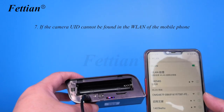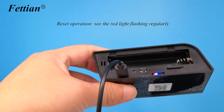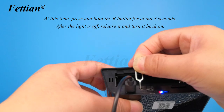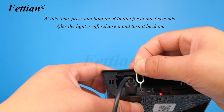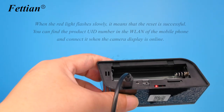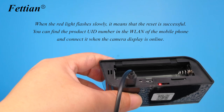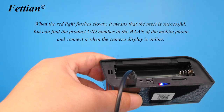If the camera UID cannot be found in the WLAN of the mobile phone, perform a reset. If you see the red light flashing regularly, press and hold the R button for about 8 seconds. After the light turns off, release it and turn it back on. When the red light flashes slowly, the reset is successful. You can then find the product UID number in the phone's WLAN and connect when the camera displays online.